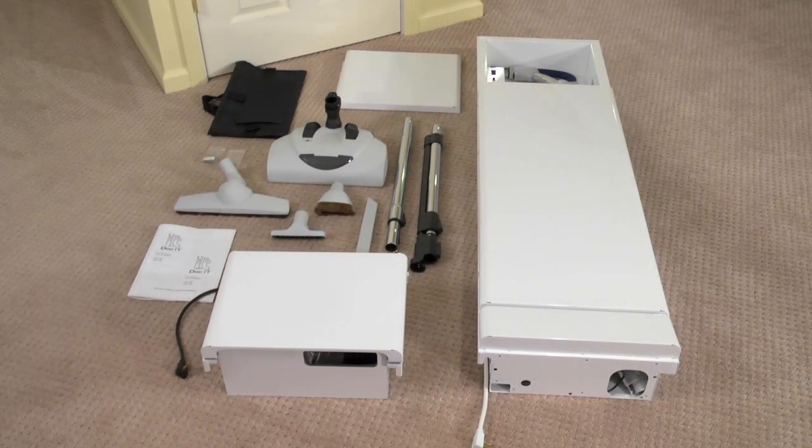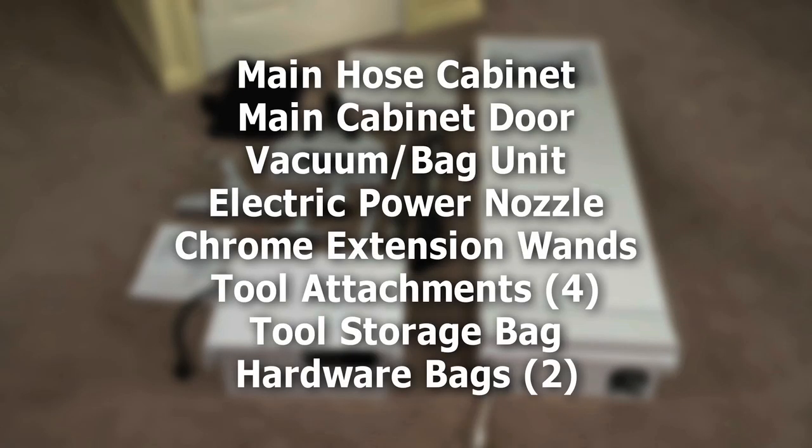Upon opening the cartons, you should have the following contents: the main hose cabinet, a door for the main cabinet, the vacuum bag unit, the electric power nozzle, chrome extension wands, 4 tool attachments, a tool storage bag, and 2 bags of hardware.